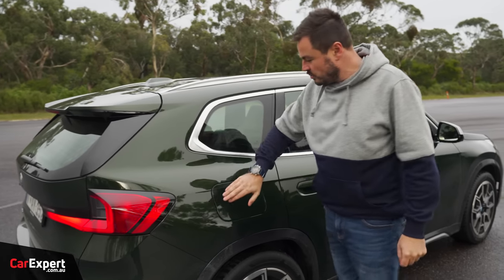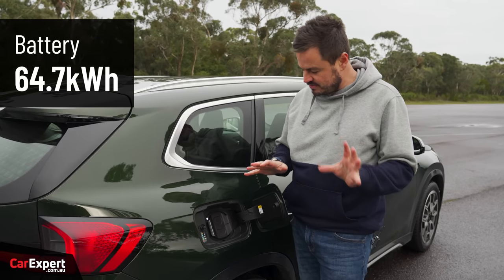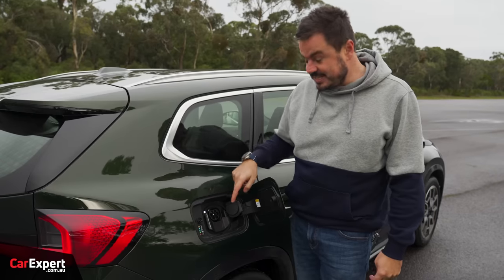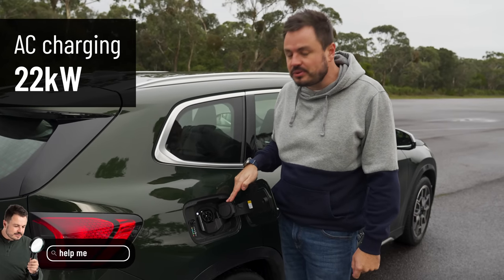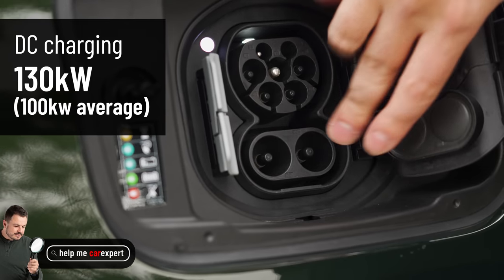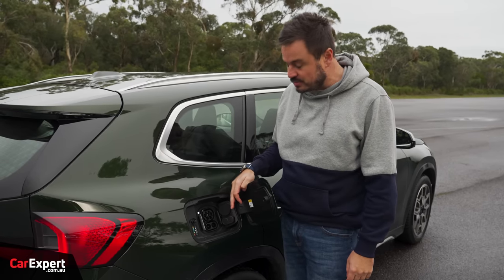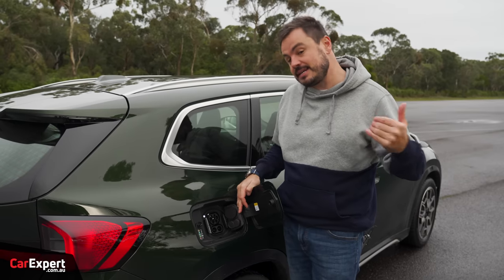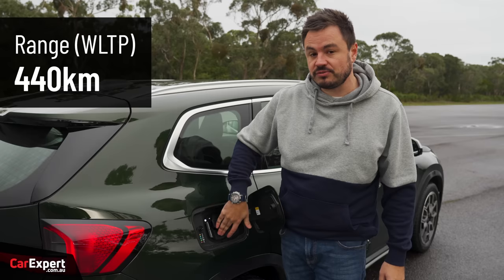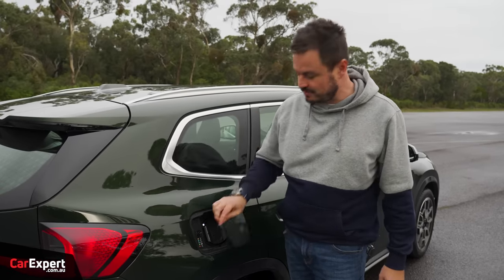Before we drive, let me run through the electric specs. You have a 65-kilowatt-hour battery, roughly 65 kWh usable. Both AC and DC charging are available — AC up to three-phase 22 kW, which is pretty impressive, and DC up to 130 kW with an average of around 100 kW, which I don't think is amazing given some competitors offer much faster charging. Driving range is around 440 kilometres on the WLTP cycle, using a lithium-ion battery.